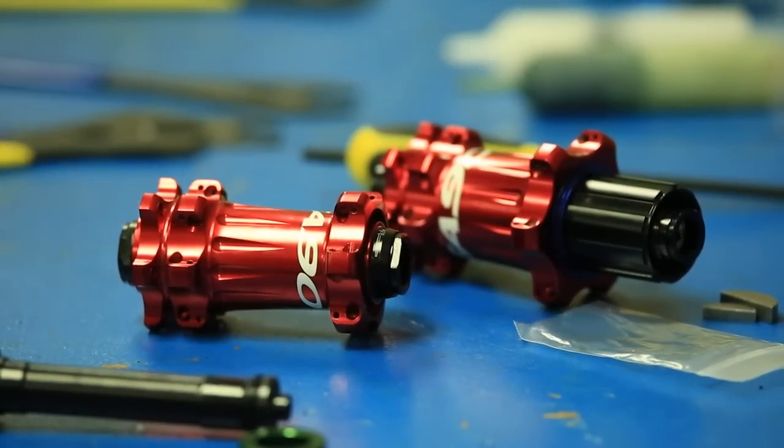So there you go — that's how easy it is to change from quick release to through axle on Easton M1 hubs.